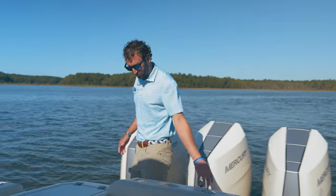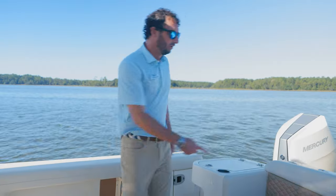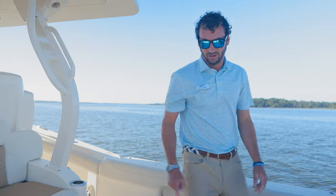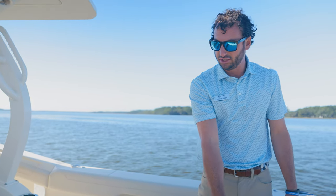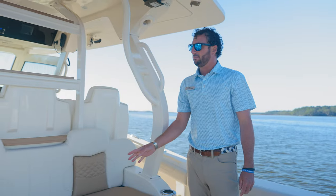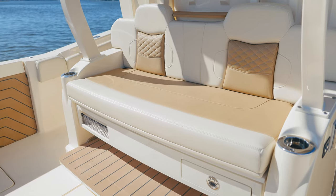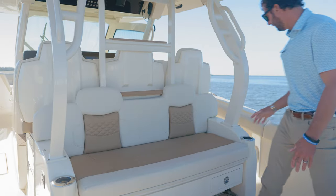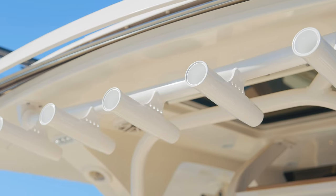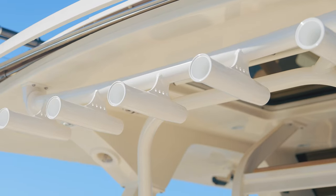We have rod racks across the back, as well as courtesy lighting. Moving to our aft seat, we've got our standard cooler box. We have systems access down below to our seat chest, as well as systems access to our seat keeper. On the aft leaning post, you'll see our aft-facing seat, enough for three comfortably. There are rod holder cup holders, as well as rod racks above — those are the patented power retracting rod holders.